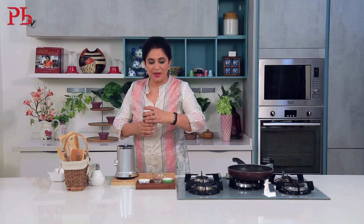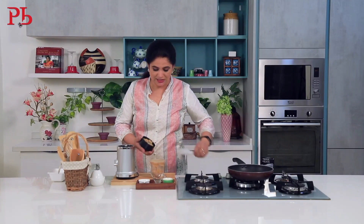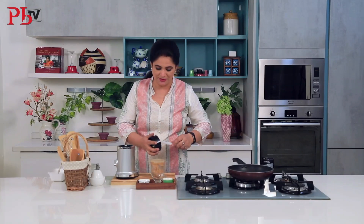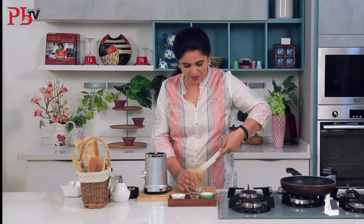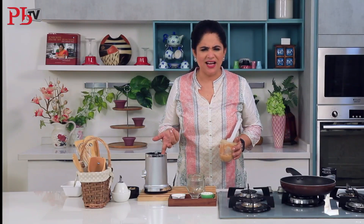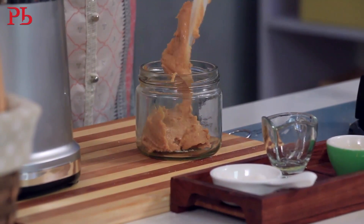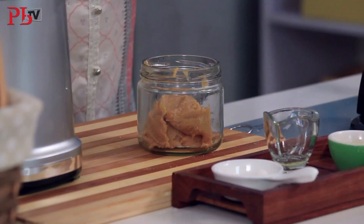There we are — my peanut butter is ready. If you want, you can make it chunky or smooth. Now I am going to store this in an airtight glass container. If you store it in the refrigerator, this will stay good for at least 2–3 weeks. So quickly get it out, and next time you want to spread something on your bread, let it be peanut butter.